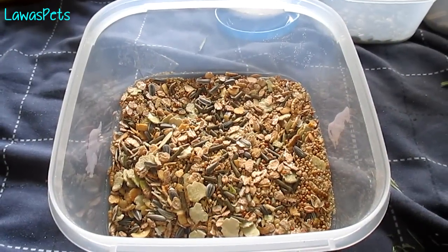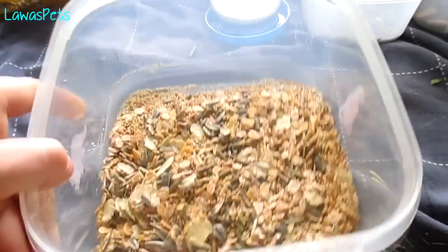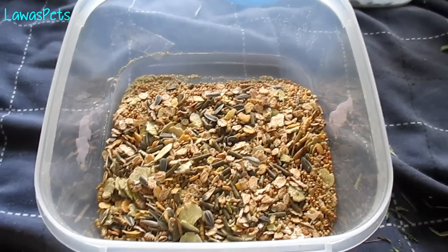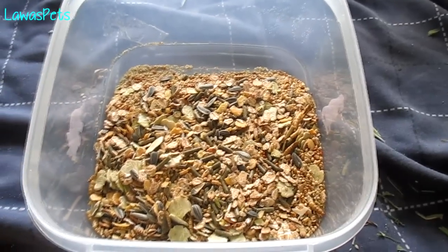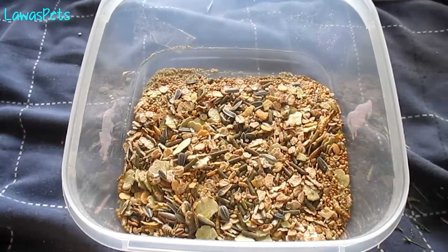Hey everyone, today I'm going to be doing a video on my dwarf hamster diet. As you can see, I do have some of the dwarf mix in here — this is just about a quarter of a bag of the Burgess Dwarf Hamster Harvest, which I just had in here because it wouldn't fit in my other container. I'm going to go ahead and show you guys how I make the hamster food mix.